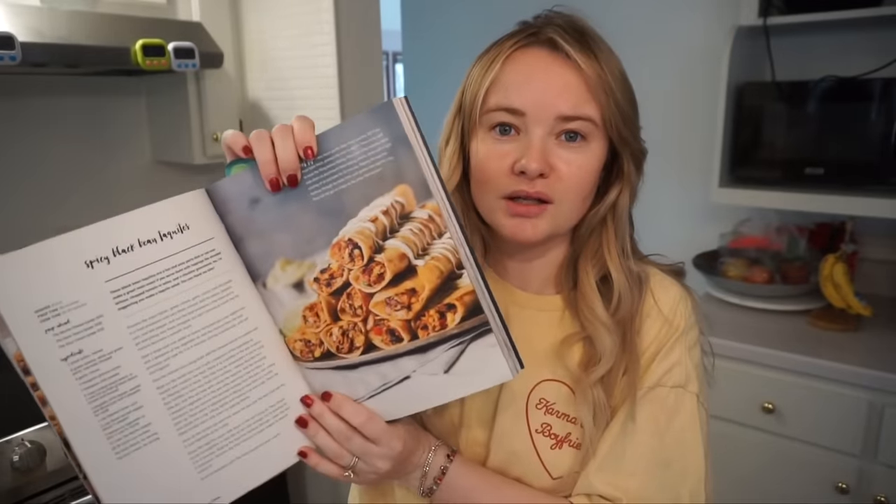It's Super Bowl Sunday and I'm beginning at 10 a.m. to make the snacks because that's pretty much what we're gonna eat today. I have a lot of things to make so I'm gonna start with the taquitos. I did look at a couple different recipes but I think I'm just gonna kind of wing it. I'm gonna do black bean taquitos with corn and some seasonings.